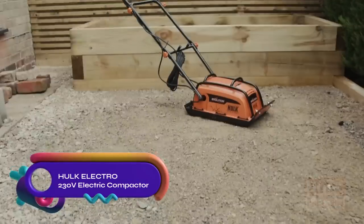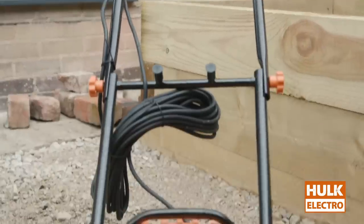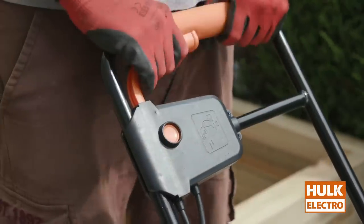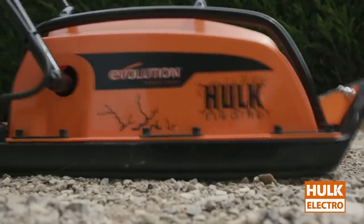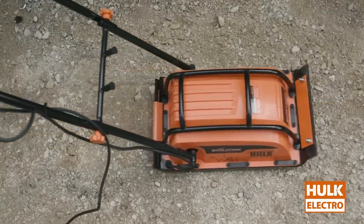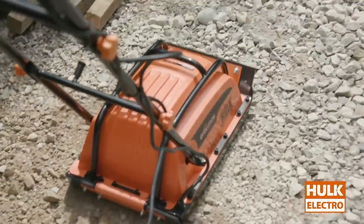The Hulk Electro is an electric plate compactor designed for domestic use. Powered by a 230V motor, it has a 380mm working width and weighs 32 kg. With a vibration frequency of 5,600 vibrations per minute, it can compact materials up to 250mm deep.